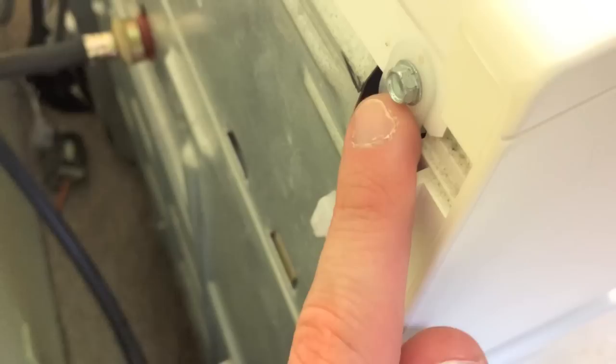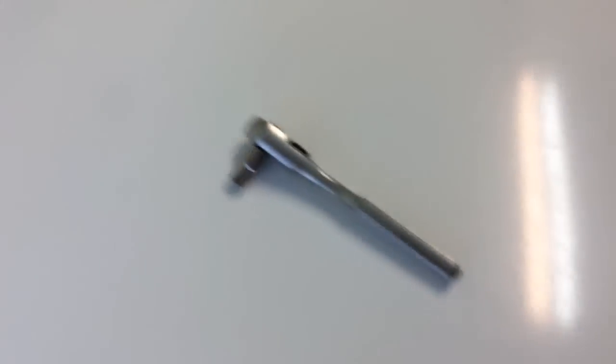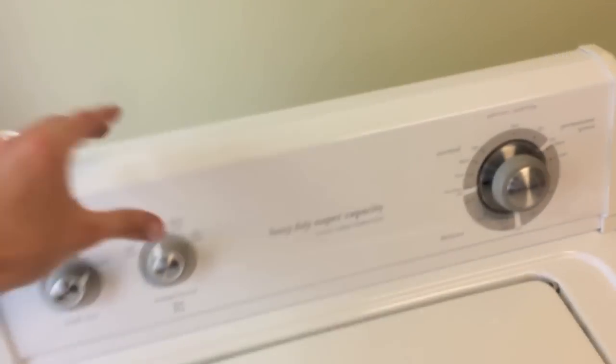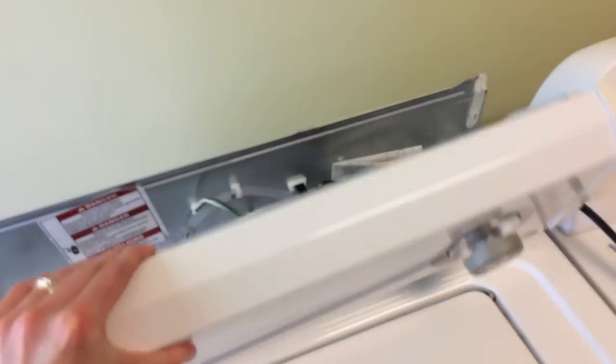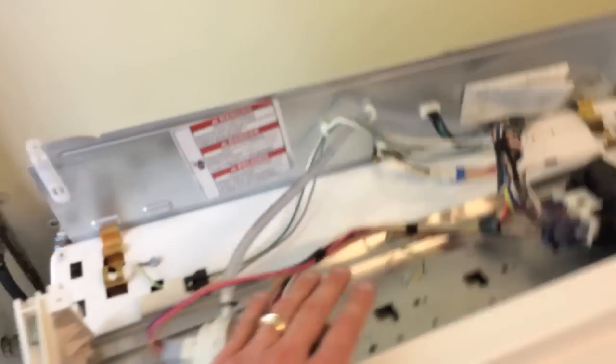Go ahead and remove these — I'm using a quarter-inch ratchet. Once you do that, you're going to have access to pull this carefully without harming anything. There are a lot of electrical wiring back here. You'll be able to lift this up and off, and there's the lid switch.